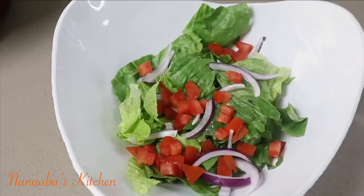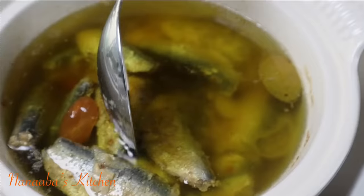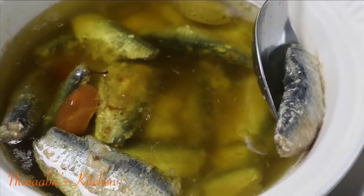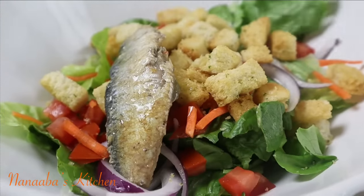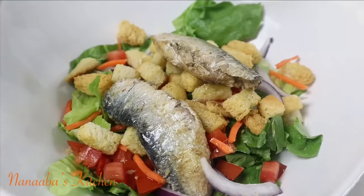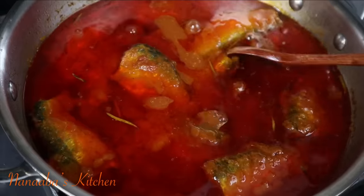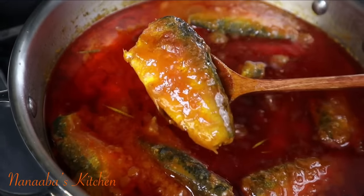You can also add your sardines in olive oil to your garden salads. I have my lettuce, some tomatoes, onions, some shredded carrots, and now I'm adding the fish. I also added some croutons, and I'm going to drizzle a little bit of the oil, then sprinkle some salt and crushed black pepper onto it. And there you have it — a light lunch that is delicious and mouth-watering.